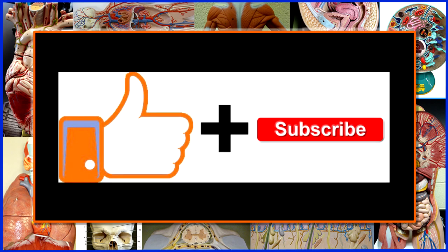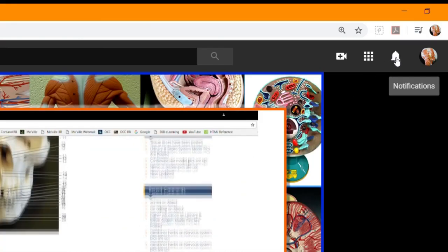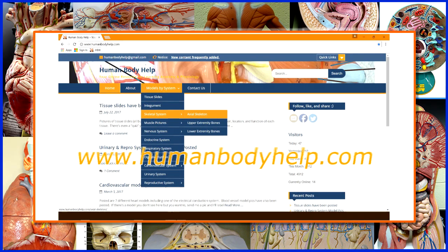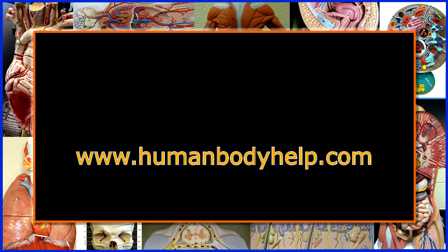I hope you found this video helpful. If you did, please consider clicking like and subscribing to my channel. Don't forget to turn on notifications to get alerted to all my latest videos. For more helpful anatomy and physiology study resources, visit www.humanbodyhelp.com.